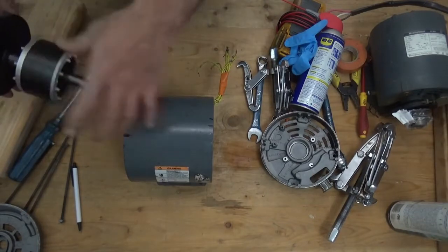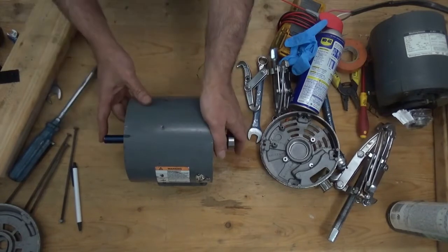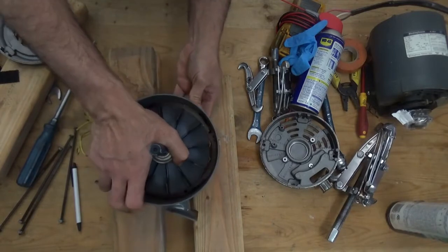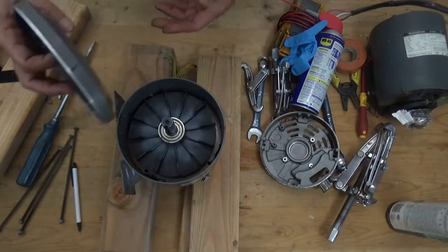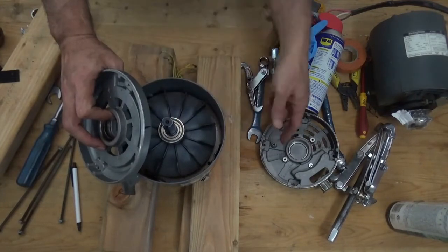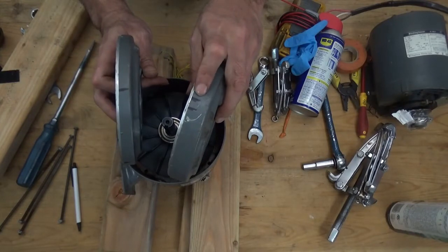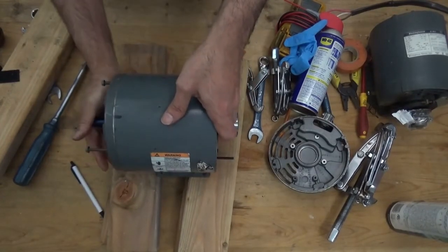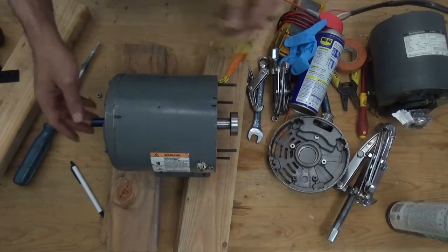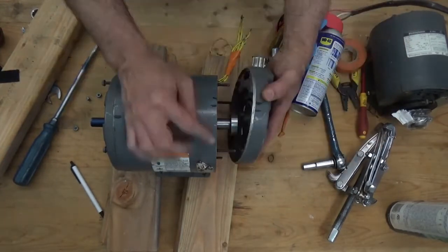Put back the stator and put the rotor in. This is the good thing about having markers — you can see the marks here: one and one on one side, two and two on the other side, so that you will not get confused during reassembly.